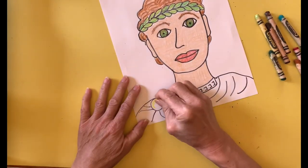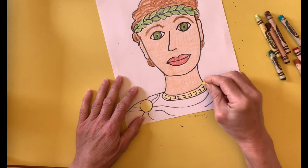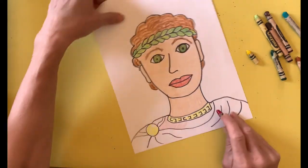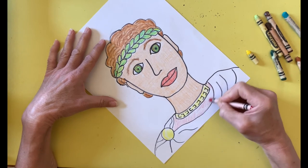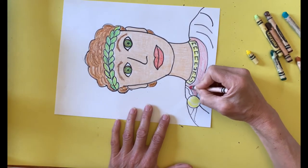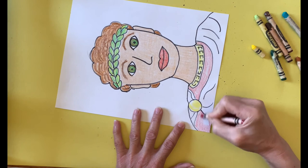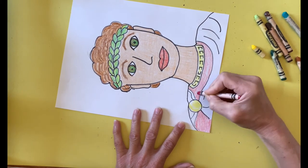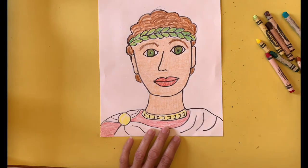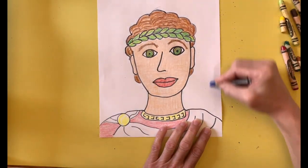I add color to the tunic clasp, to the neckband, and shirt. I leave the tunic itself white. I add color to the background by lightly drawing vertical lines in shades of blue and turquoise.